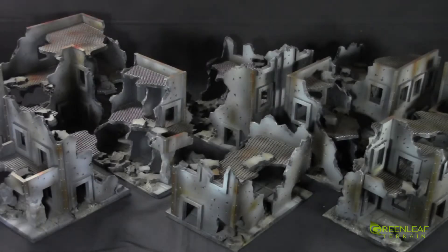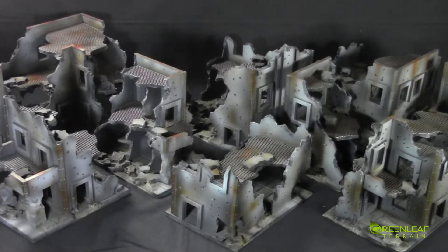Hi everyone. Welcome to another Greenleaf Terrain training showcase. This time I have another set of my generic 40k ruins. This is a 17-piece set. There are a variety of different sizes. This is an extra set which will be for sale. If you're interested in picking up the set you can email me at greenleafterrain at gmail.com.